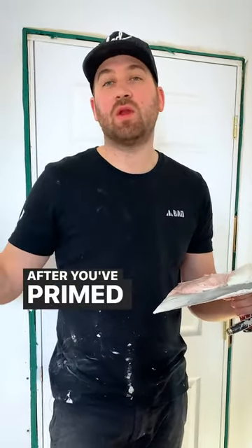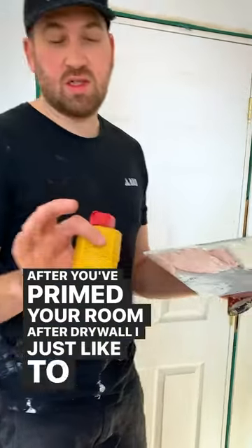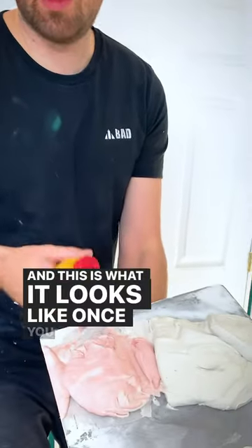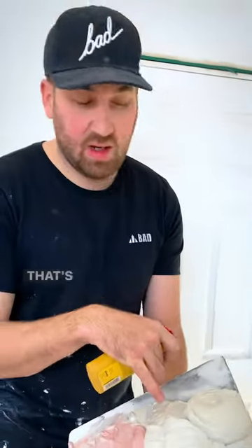How's it going everyone? After you've primed your room after drywall, I just like to use a little chalk dust. I'm going to do a prime check, and this is what it looks like once you mix a bit of red in your mud. That's regular mud.